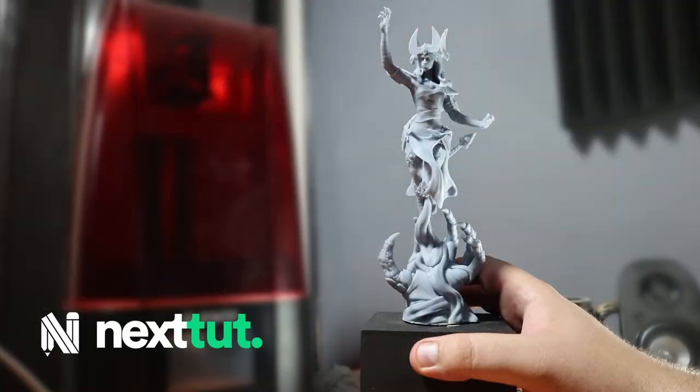If you want to learn all of these amazing techniques and create your own statues for 3D printing, then join me in this course and become a great 3D artist. Thank you very much for watching.